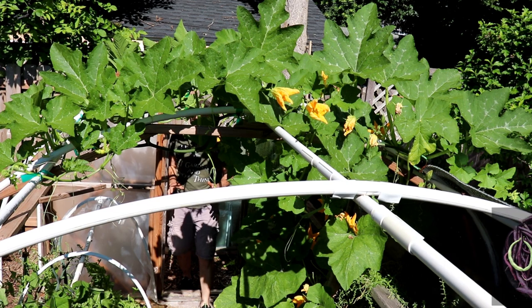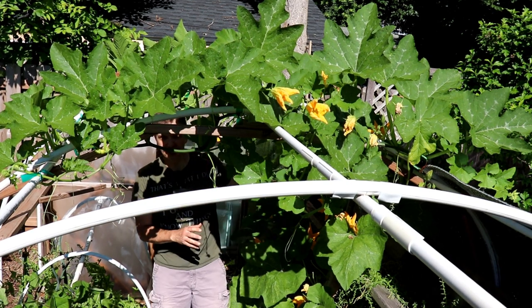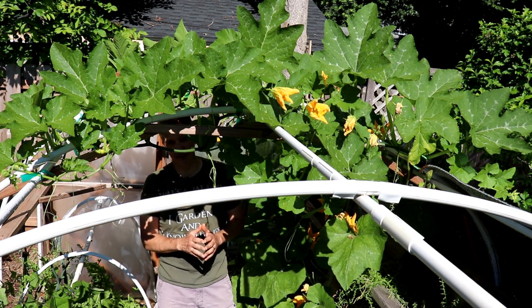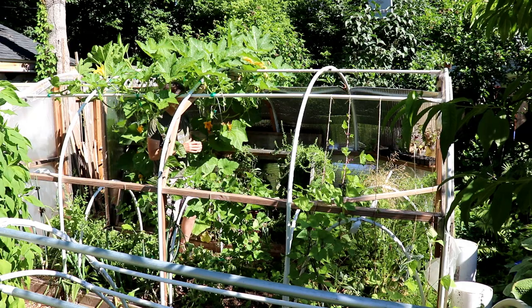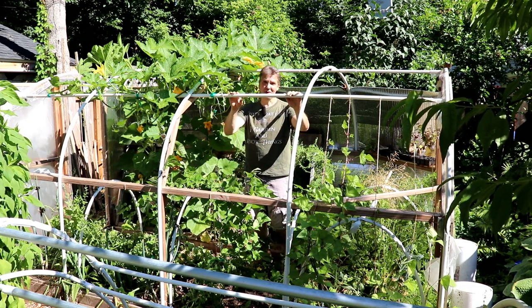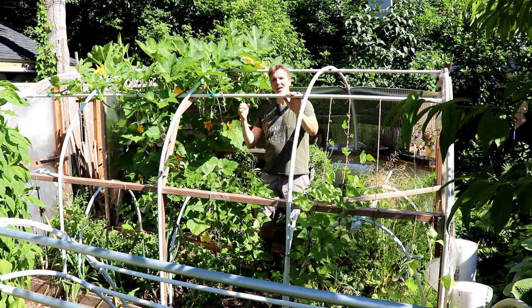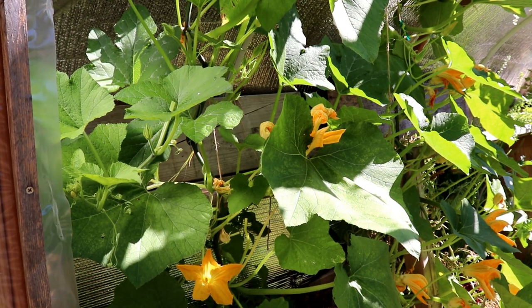The standout crop here in the hoop house is our sugar pie pumpkins. We planted two in a cold frame inside the hoop house on April 1st, almost four weeks before our last frost, and these plants are well ahead of schedule and thriving. Without cover we wouldn't start pumpkins outside until after the last frost, about four weeks later, but one advantage to starting early is the plants get off to a great start — strong and healthy before pest and disease issues arrive.